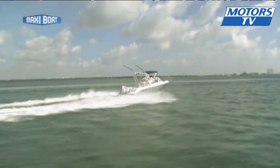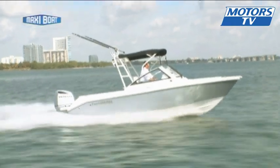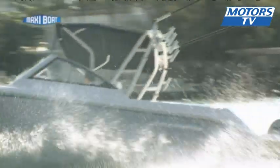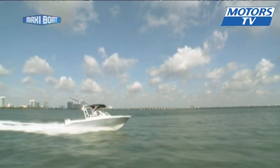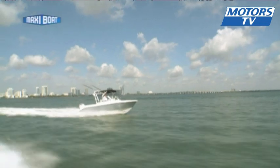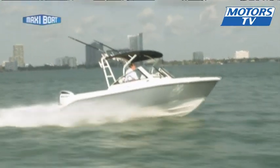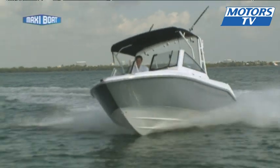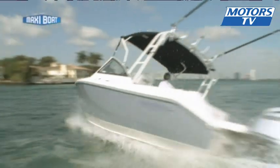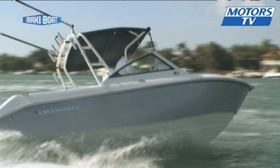Now to Miami in Florida, the home of fishing, for a test of the Everglades 230 dual console. The 7m hull is sporty and versatile at the same time and it's the smallest model in this range, which competes in North America against the Boston Whaler. This made-in-USA walk-around has either a powerful 300hp outboard motor or, like this one, a 250hp 4-stroke Honda. The maximum speed is 41 or 26 knots depending which you choose.